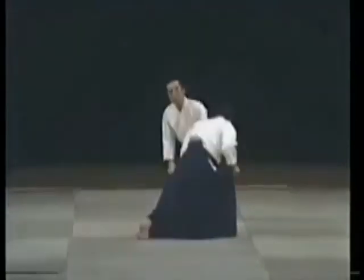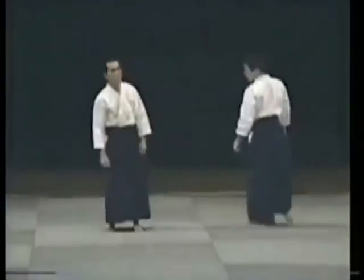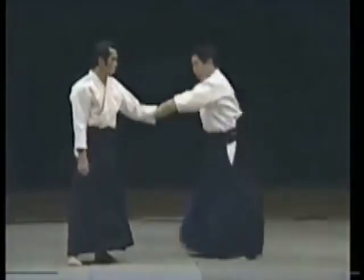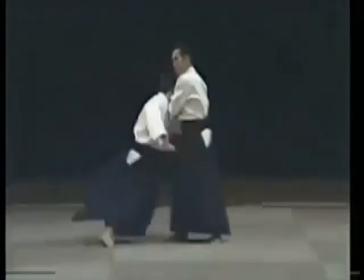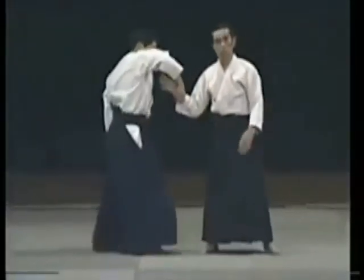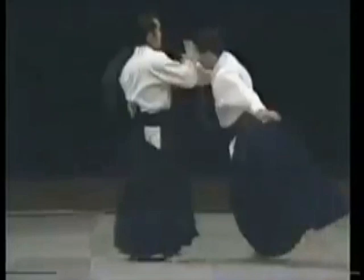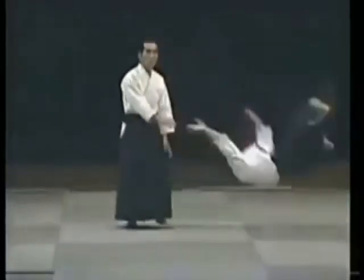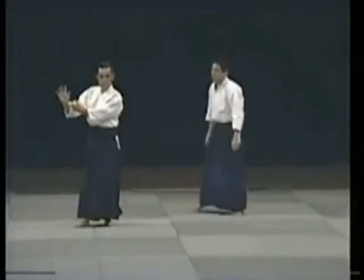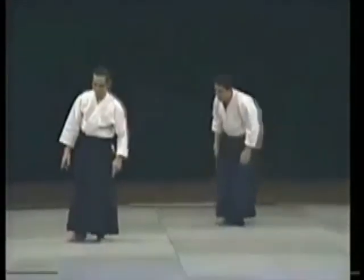He comes to grab me. He comes to grab me. This already makes him raise up. This is all it takes. This is the point of contact.